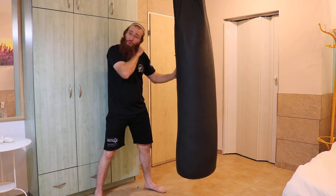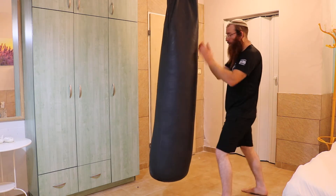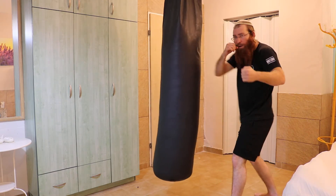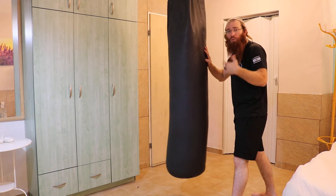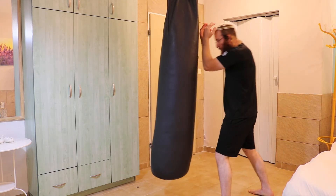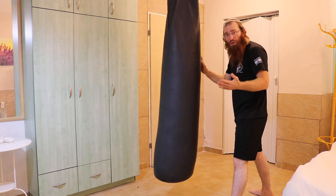I could follow it up even more. You could start training with push, elbow — do that 25 times. Then you do push, elbow, hook — another 25 times.